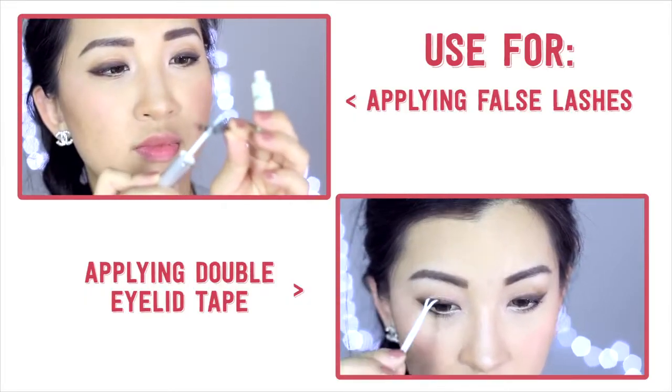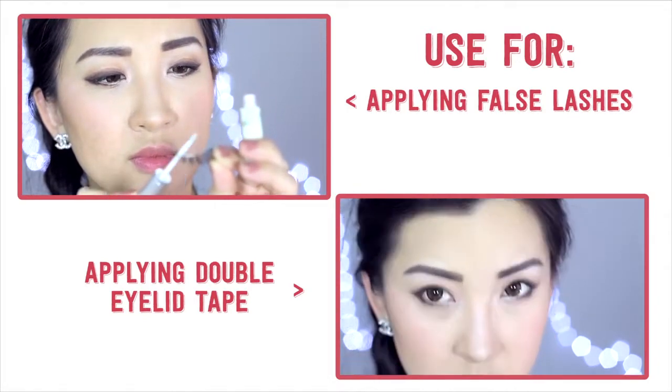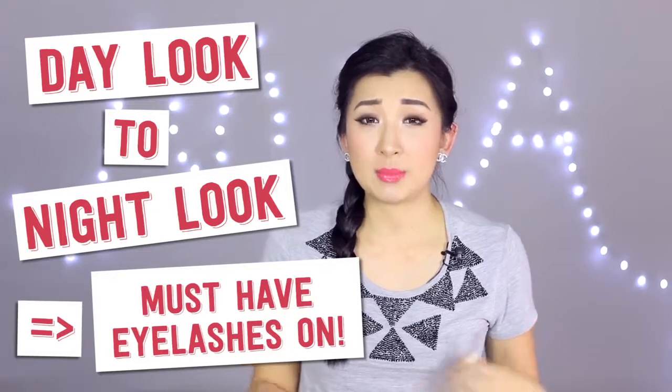For me, I think the biggest difference it makes is my eyes when I'm doing my makeup. So if I was to go from a day to night look, I'm definitely going to wear false lashes, and I would also like to make my eyes appear bigger, so I'll use glue on my double eyelid tape as well.